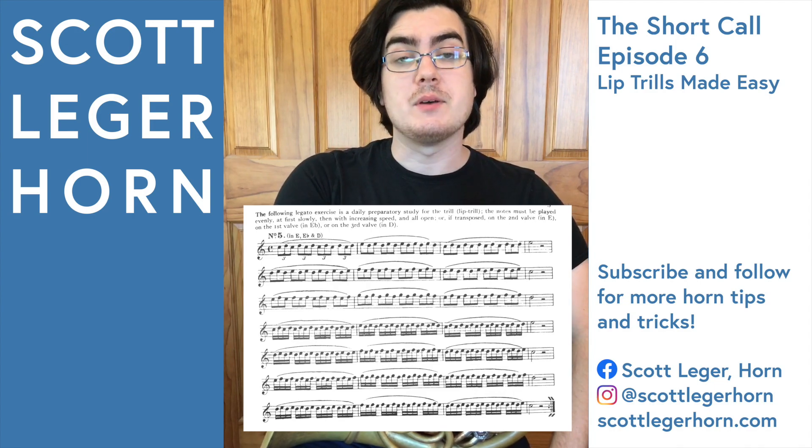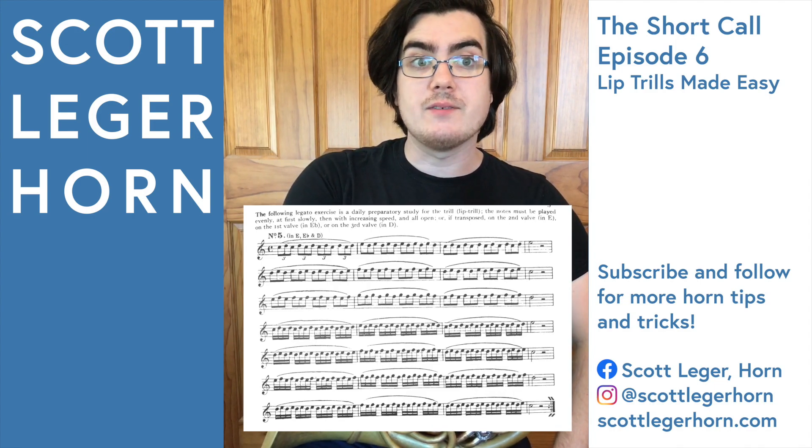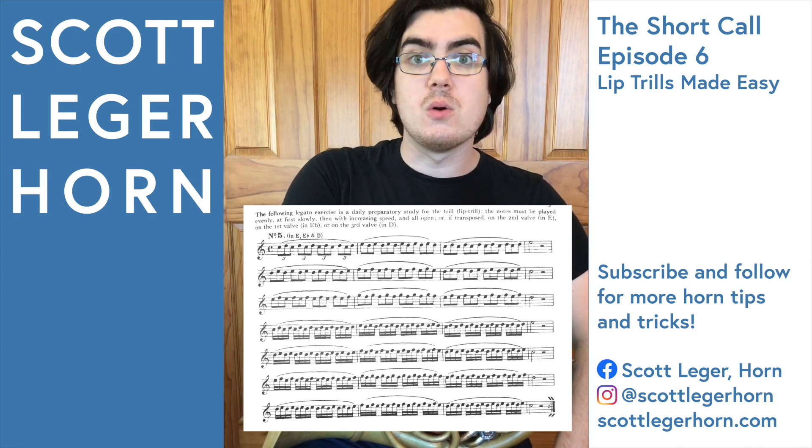The first exercise is one of the most common, because it's found as etude number five in Koprash's 60 Etudes for Low Horn.